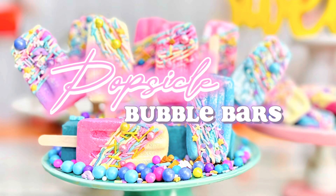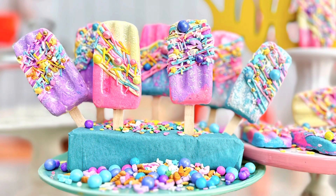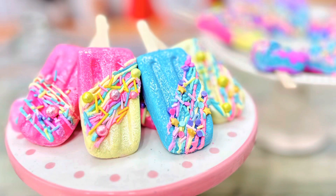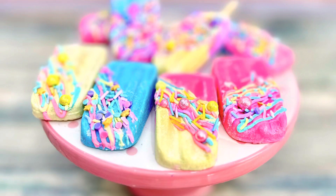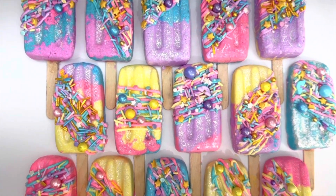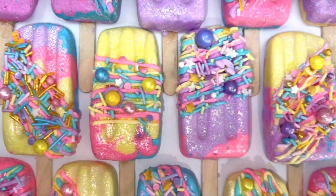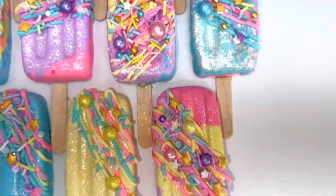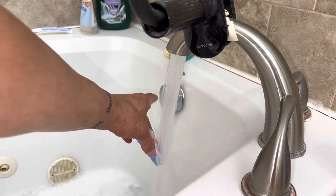What's up everyone, my name is Dora, welcome to my channel. Today I'm showing you how to make popsicle bubble bars. Bubble bars are a solid form of bubble bath — you can make them any color or theme that you want. These popsicles are colorful, cheery, and absolutely adorable. I think they would make the cutest party favors. They are so easy to make, plus they're amazing at making bubbles.